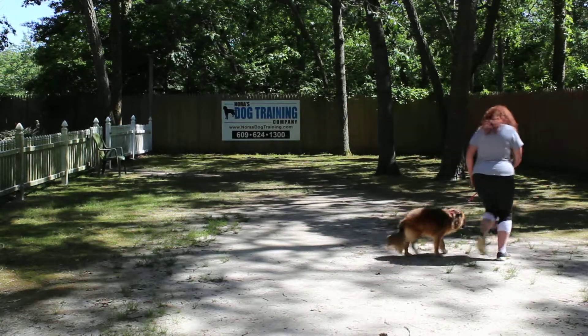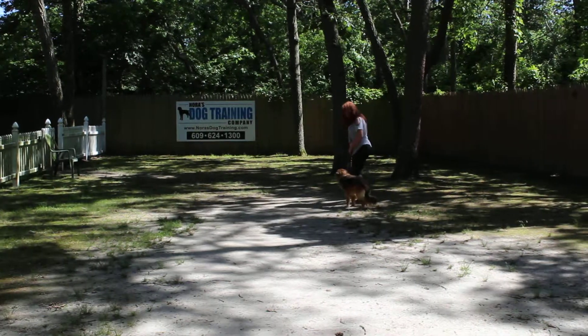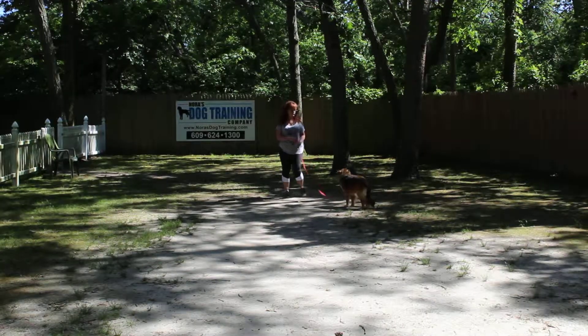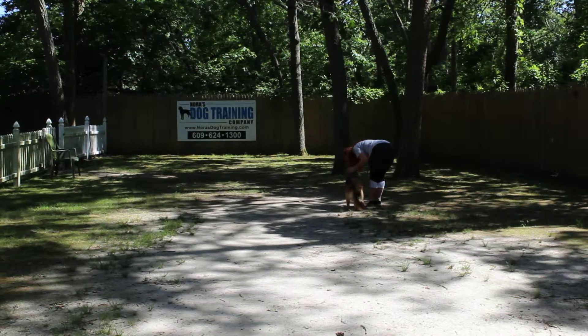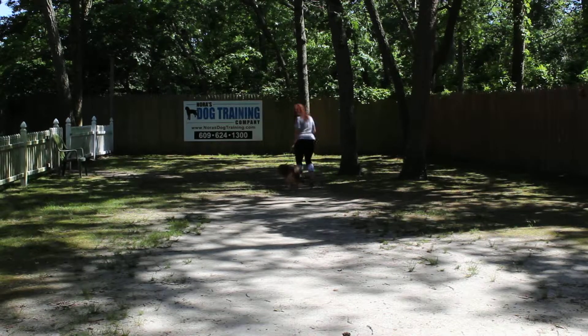The command is 'Lexi, heel.' At this point she has a job to do, and that is to maintain pace with you when you're walking — not forging ahead or lagging behind. Brandy just left her in a stand stay, returned back around to her, praises her for a good job, and they take off heeling again.